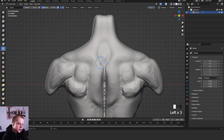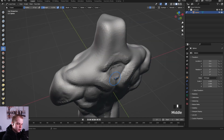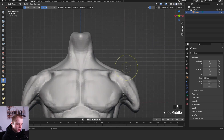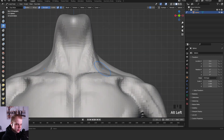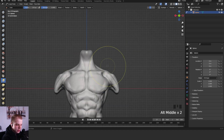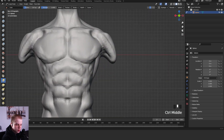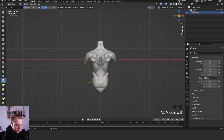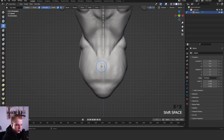Depending on how ripped he is you can kind of see a separation up here. It kind of goes like that with the muscles pulling in different directions. This muscle over here comes down there. This affects how thick the neck is, which also changes how masculine the character looks - so you want to change that if you want to make your character look superhero-like.